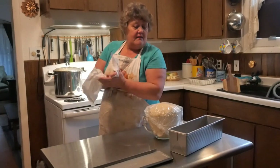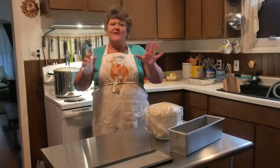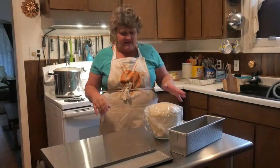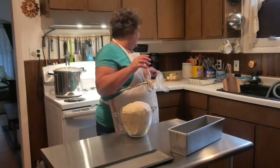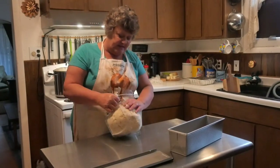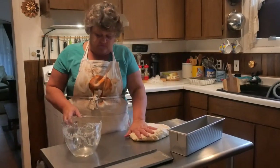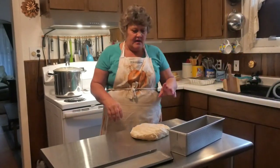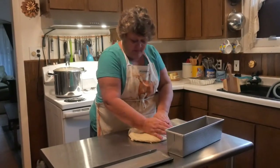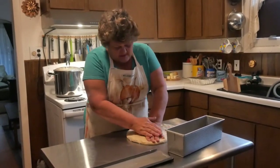This bread recipe is beautiful — it's just that you can't go strictly by their bake time because every oven is different. Mine needed about five more minutes. We're going to flatten the dough out so it's about the length of the pan and flatten it out to get all the extra air out of it.